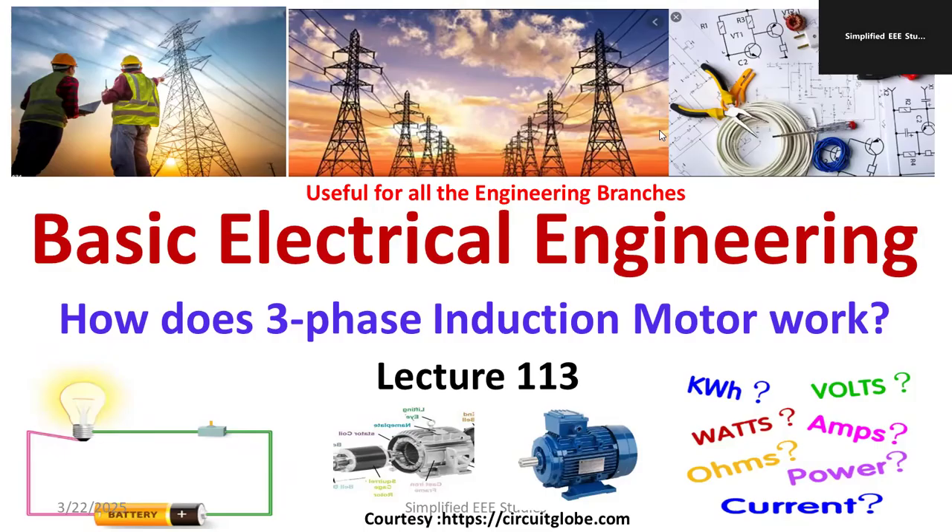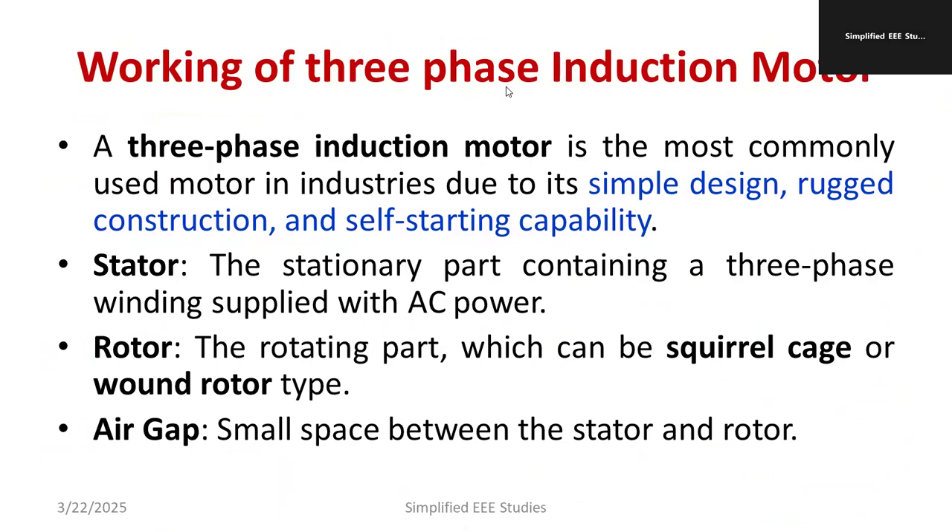Welcome back to the basic electrical engineering lecture series. In this video I'm going to discuss how an induction motor operates. A three-phase induction motor is the most commonly used motor — almost 80 percent of all motors are induction motors — because of its simple design, robust construction, and self-starting capacity. Three-phase induction motors are self-starting, but single-phase induction motors are not, which I will cover later.